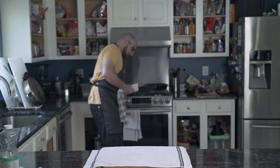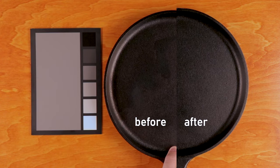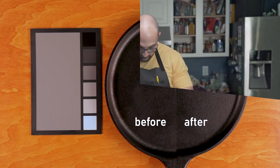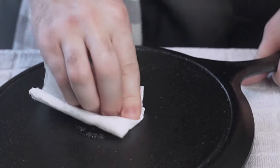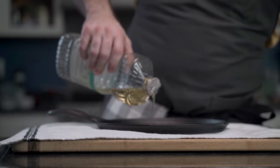After another hour or so, he returns. After a single layer of seasoning, the pan has begun to acquire a nice patina, which is a sign we're on the right path. He repeats the seasoning process of rub in oil, rub off oil, heat in oven, and cool in oven, and repeats again.